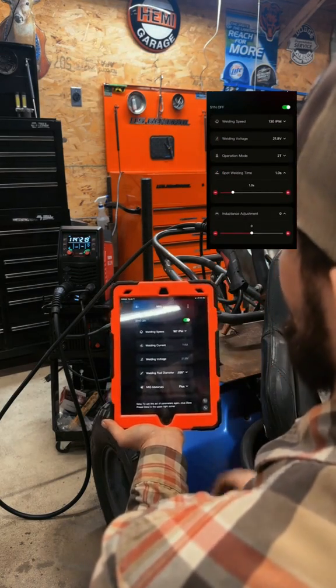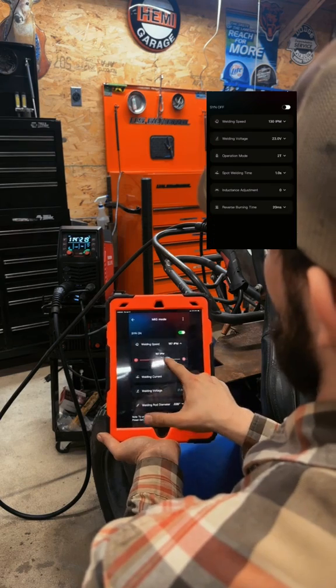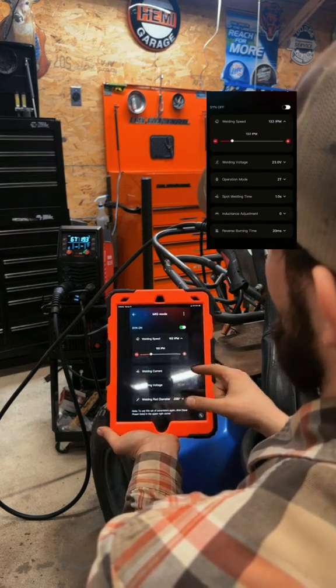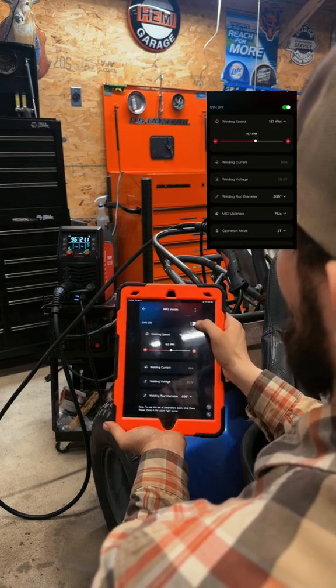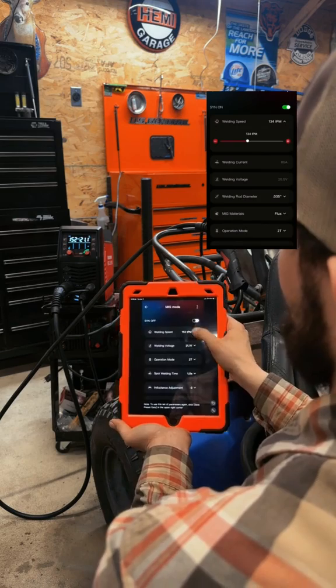Right now Synergic mode is on — that's designed for beginning welders where you adjust your inches per minute and it will automatically adjust your welding current and voltage. You can also shut Synergic off and adjust your welding speed manually.